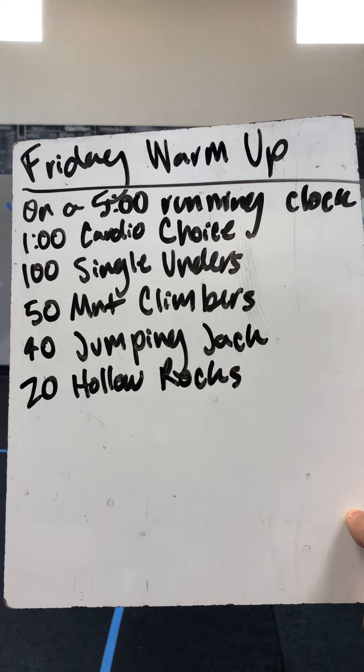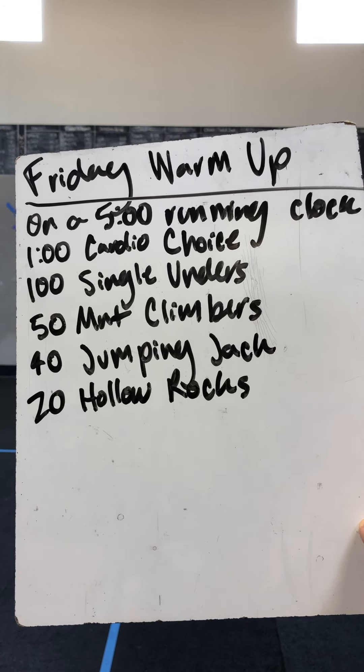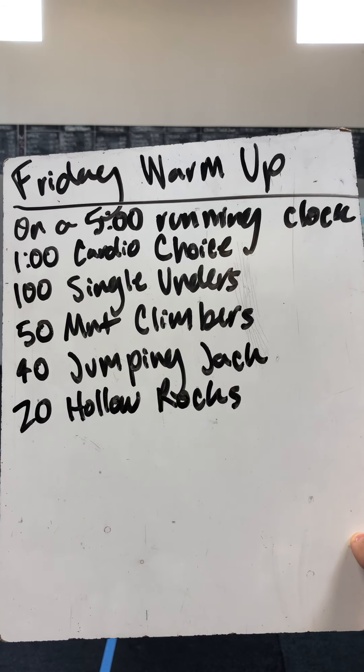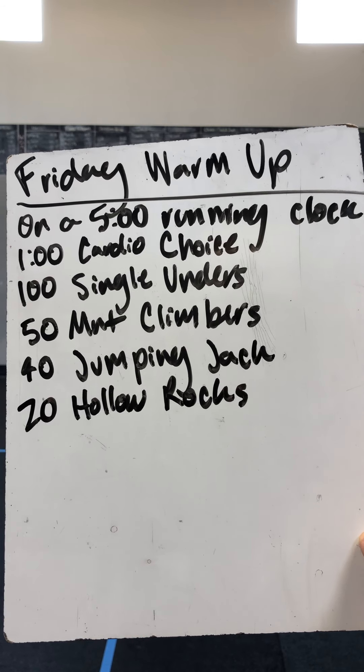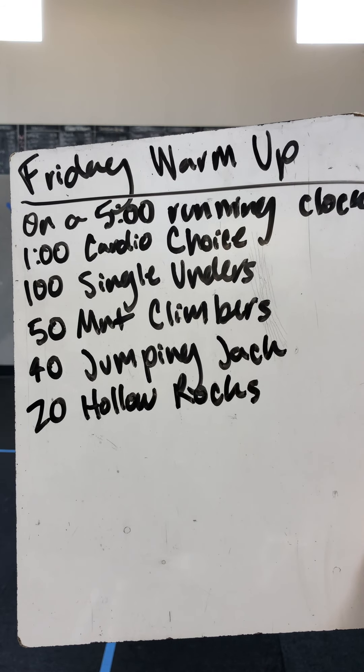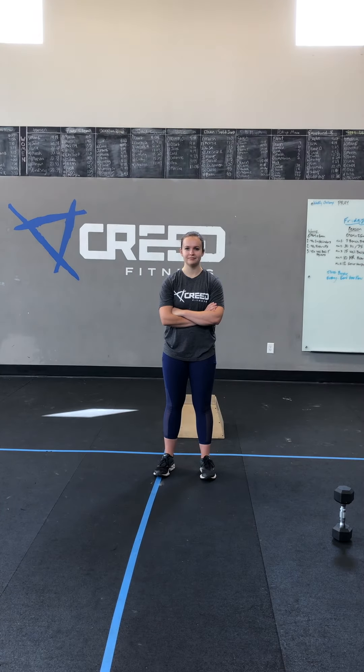We got a five-minute running clock, so we're probably going to get through one round of this. If the clock is still ticking, go ahead and start back over with your cardio choice until you hit five minutes. We're going one minute cardio choice — we'll show you our four options: one minute single unders, 50 mountain climbers, 40 jumping jacks, and 20 hollow rocks, kind of working down the ladder.